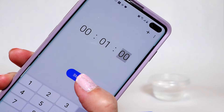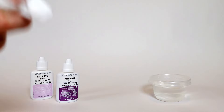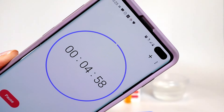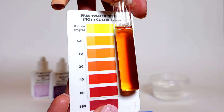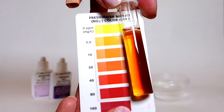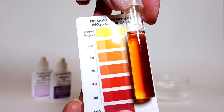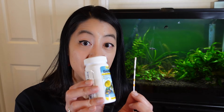Then take bottle number two and shake it for 30 seconds. Go ahead and also add 10 drops to your test tube, put the cap back on, and then shake it for one minute. Let it rest afterwards for five minutes. Then compare the color of the liquid to the chart — ideally we want it below 40 ppm, the red block.